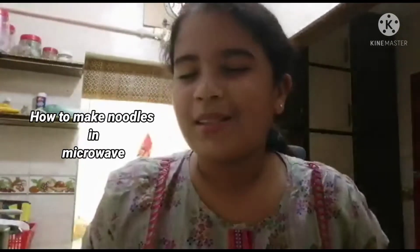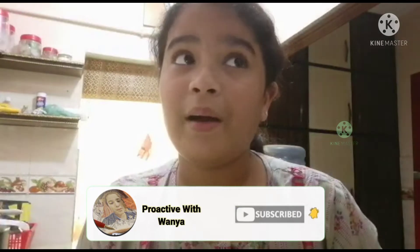Hey guys, welcome to my channel! As you saw by the title, today I'm going to teach you how you can make noodles in the microwave. We normally make noodles on the stove, but today I'm going to show a quick and easy way to make them in the microwave. If you want, you can also make them on the stove.